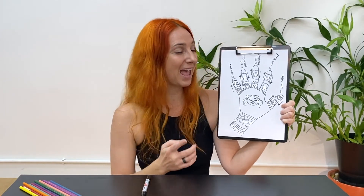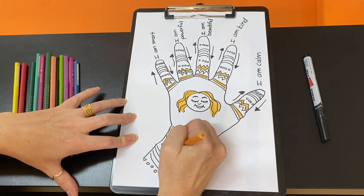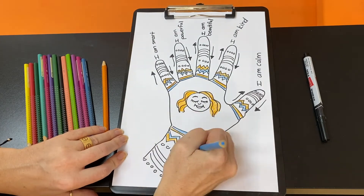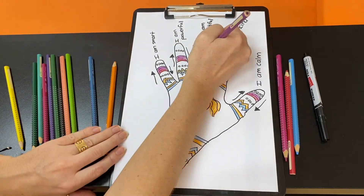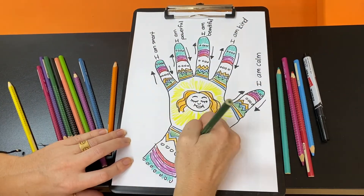My mindful hand really did help me to feel very calm and happy inside. I can't wait to see what your mindful hands will look like. Excuse me while I go to colour in my beautiful hand — and then I can't wait to stick it on the fridge or in my room somewhere where I'll see it all the time. Join me next time for more mindfulness activities. I'll see you soon. Bye.